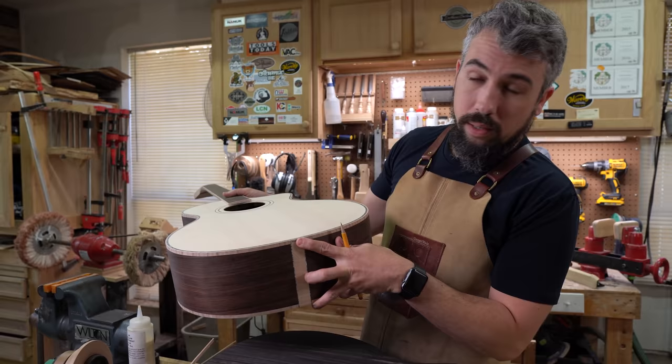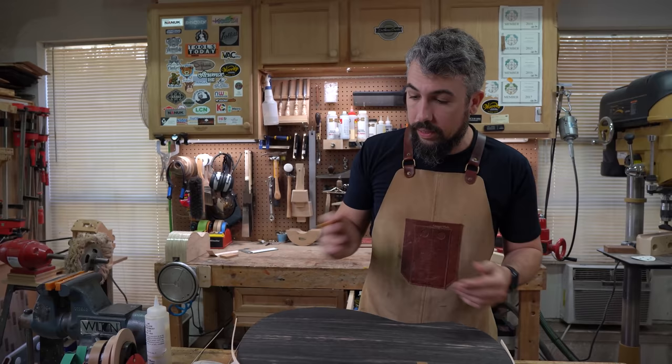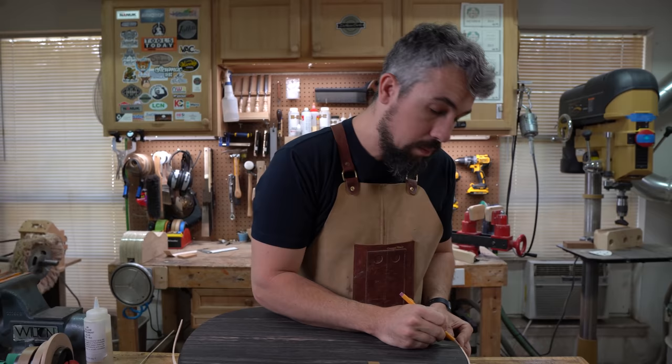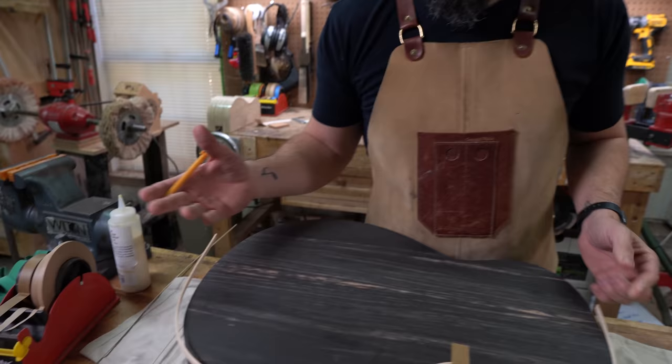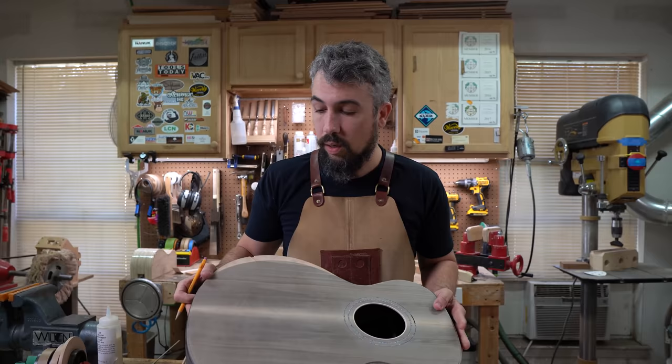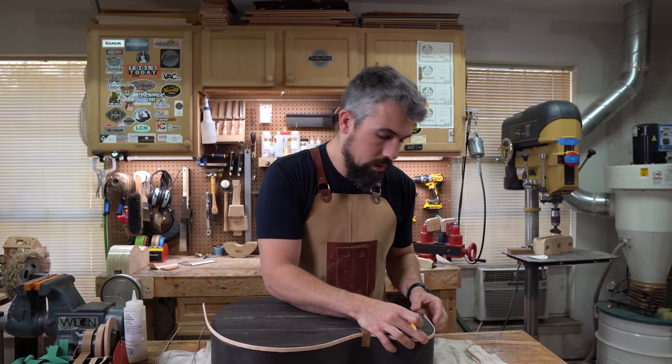On the front of the guitar I do need to get them to butt up perfectly because we end up with a visible joint there. But on the back we don't. So what I'm concerned about is getting the spot near the neck joint dead perfect, but the one at the bottom just needs to be in the ballpark. The opposite occurs on the front side. It's kind of a happy accident that gives me a little more flexibility with my joints.